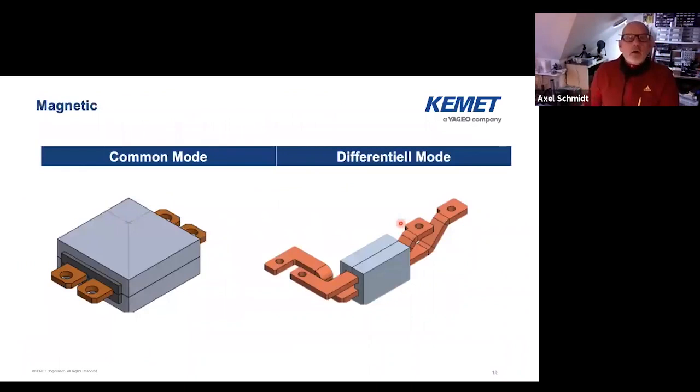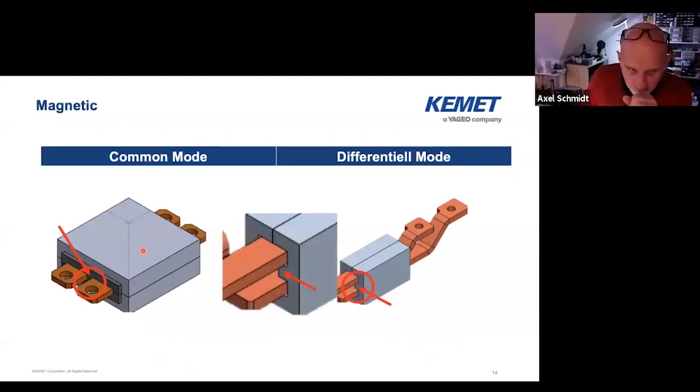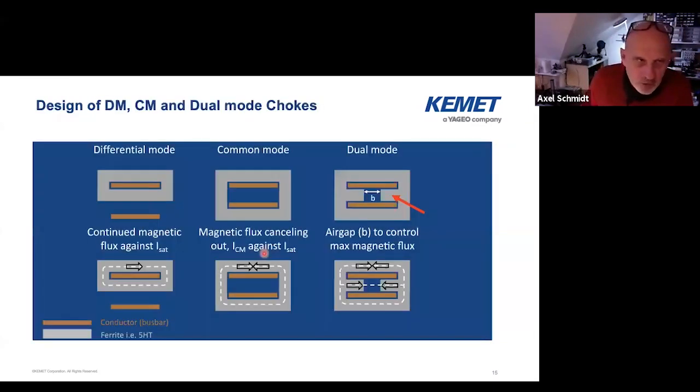So what about the magnetics? Actually we have a common mode and differential mode. What may be the difference? You see here the common mode — the two rails — and that's a kind of plastic, simply a distance holder, so there's no electrical function. We have these two rails enclosed by magnetic material. And you see on the right side, that's a differential mode combined with a common mode. There's a small material that goes between the rails, and that is what causes the differential mode portion of this filter. So here we have a combination of a differential mode and a common mode.